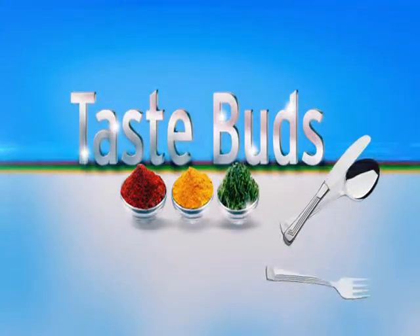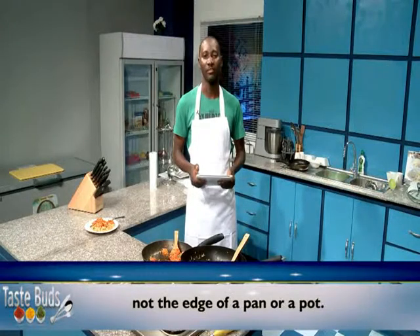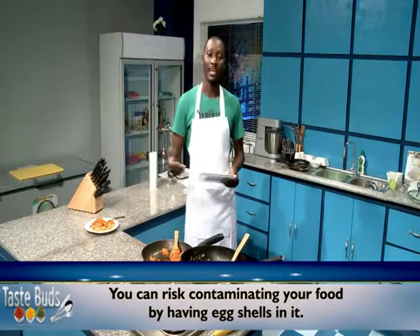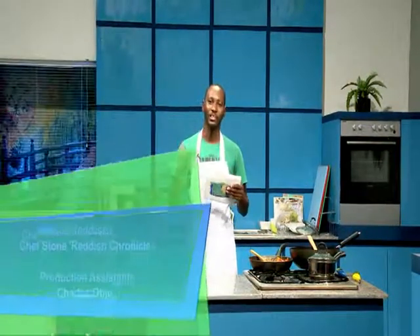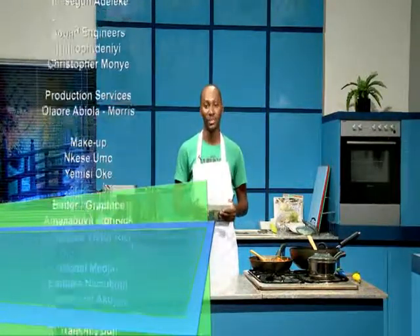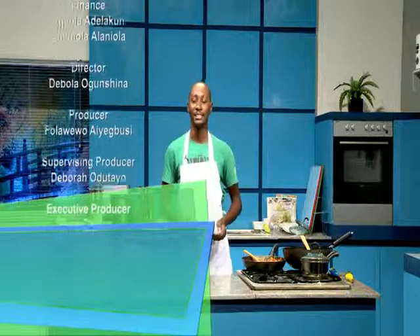Stay tuned for our nutritional tips. For our nutritional tip of the week: always crack an egg on a flat surface, not the edge of a pan or a pot. You risk contaminating your food by having eggshells in it — except you're a pro like me, of course! It's so sad to leave you guys; I've enjoyed cooking with you so much and had so much fun. I'm sure you're all going to try this at home. See you on another tasteful episode of Taste Buds — until next time, this is Chef Stone signing out.